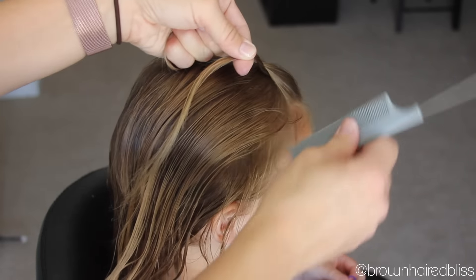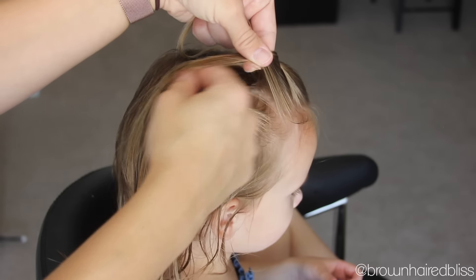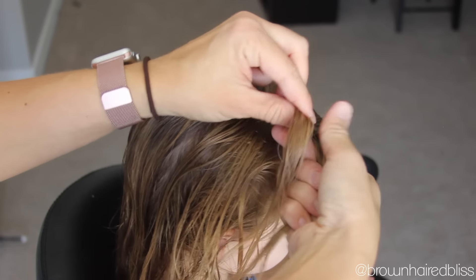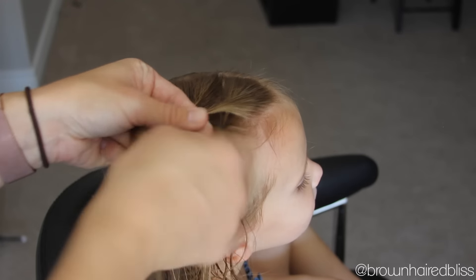Now we're going to add hair to both strands. I just comb the hair back a little bit to smooth it out and make it easier to add the pieces. I added some hair to the right side, then grabbed some hair and added it to the left side as well.